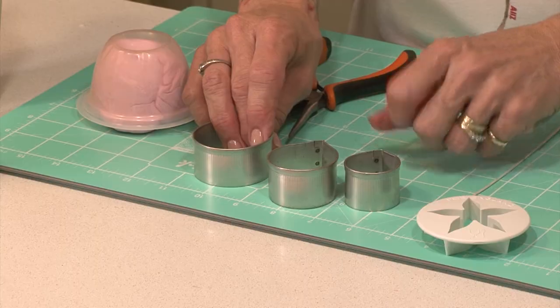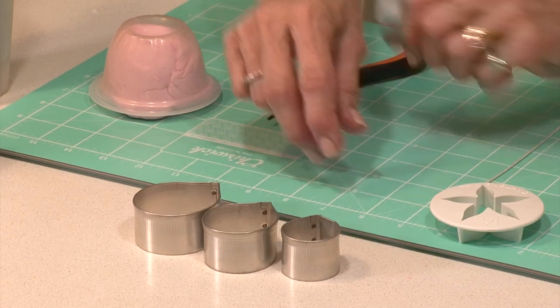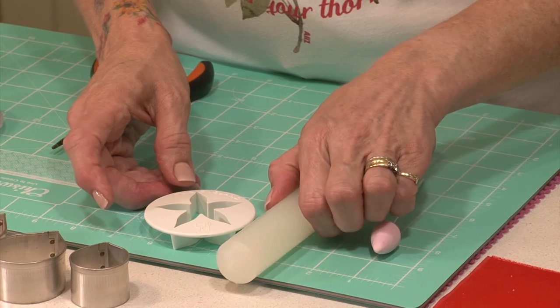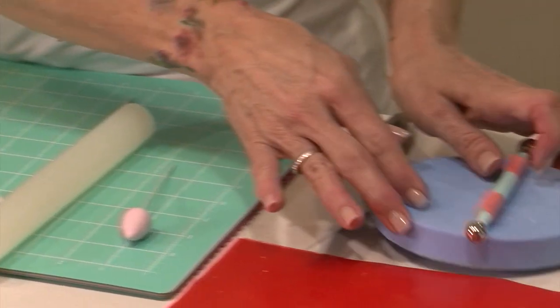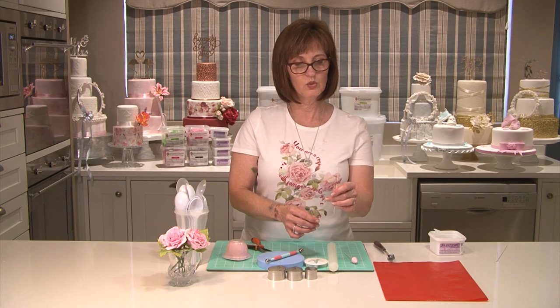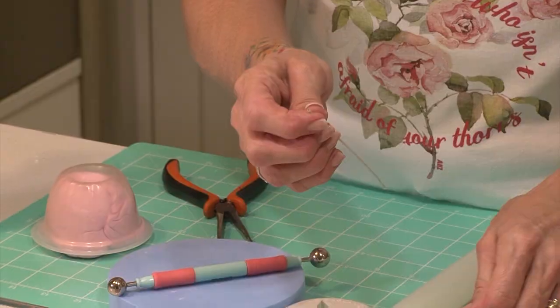Hi everyone, welcome back to my channel. Today I'm going to show you how to do a gum paste rose and I will be using a Blossoms modeling paste. I've colored it with a pink flamingo and I've just put a touch of the color into the white Blossoms paste. For today's tutorial we're going to need at least three rose petal cutters and a calyx cutter and a nylon rolling pin, your petal pad and ball tool, and I'm using an 18 inch gauge wire and this is going to go in the center of the bud, and I'm going to show you how to make that too.